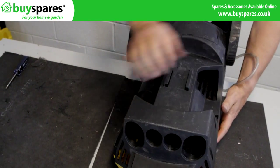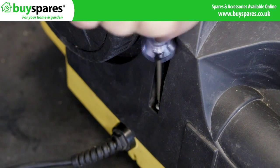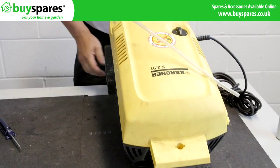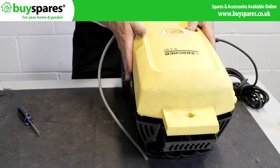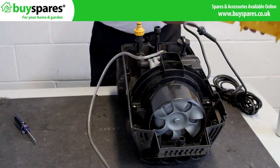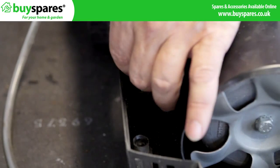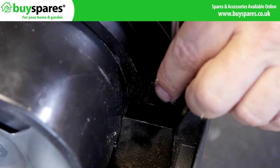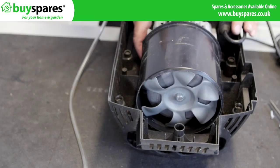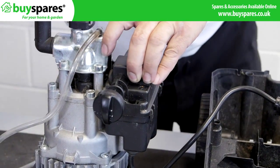Remove the covers to access the motor and electrics. Ensure the motor is free from any fixings or brackets and lift it from the case. Rotate until the capacitor housing is at the top and carefully open.